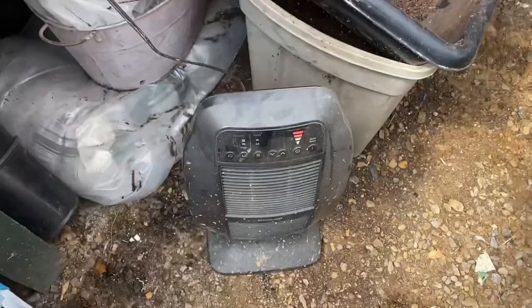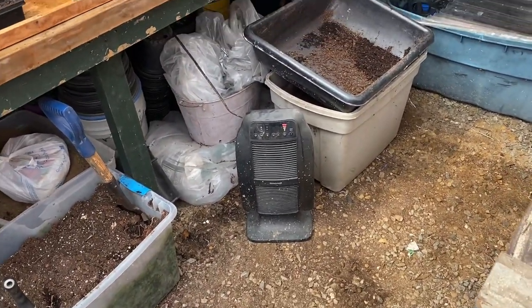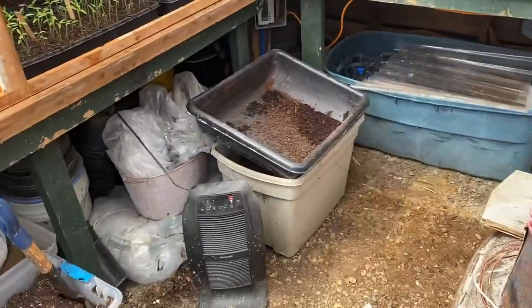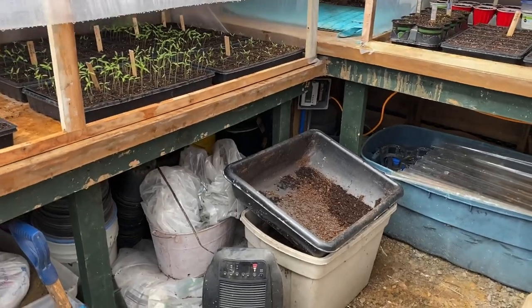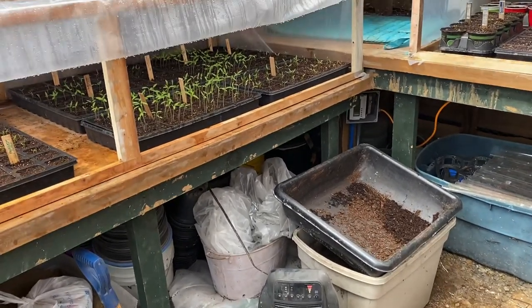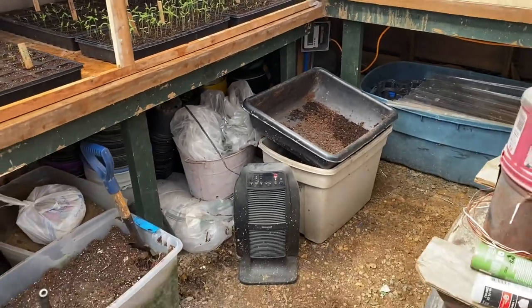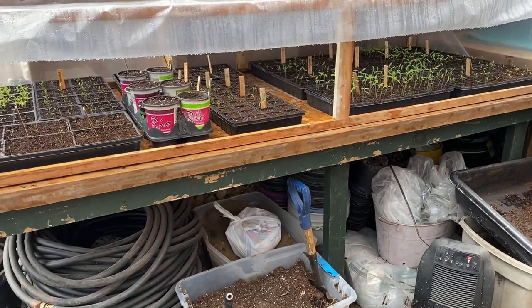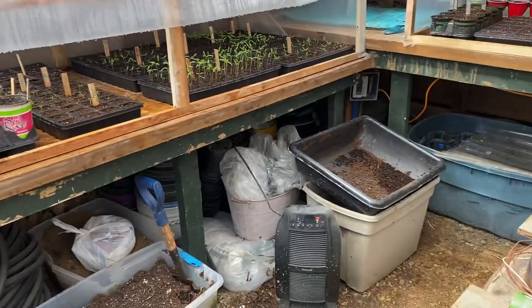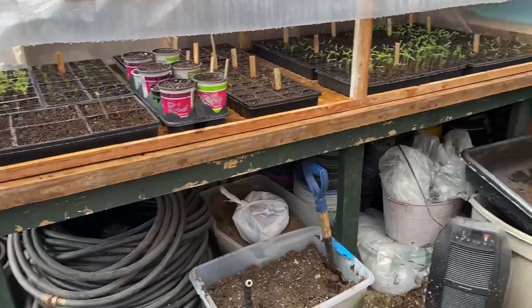In years past I've been running this 1500-watt little electric heater and it keeps the greenhouse from freezing at night, but the problem is my seeds don't germinate. I don't have space to do it in the house on tables. They get warm during the day but the soil and trays drop down to around 40 degrees at night, which really slows germination — sometimes taking three to four weeks for peppers.